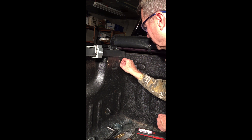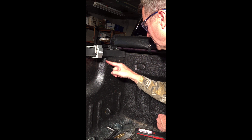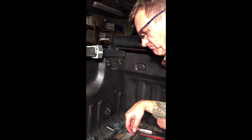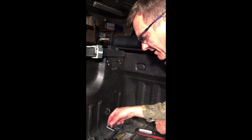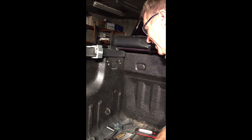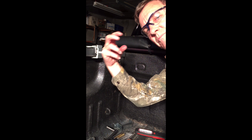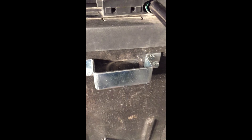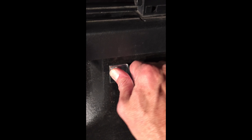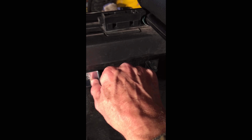That took me probably five minutes each. On the ones in the back, I didn't have this tool and it took me about an hour for each one to reach up underneath with the nut. Here's my bracket — now that the bolts are all tight, that thing is really tight.